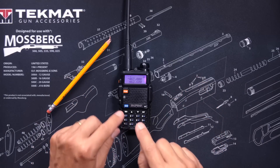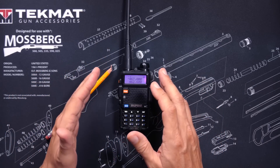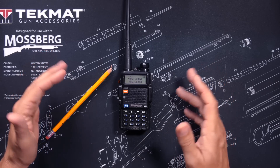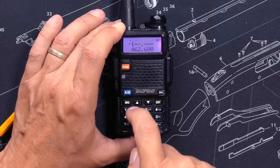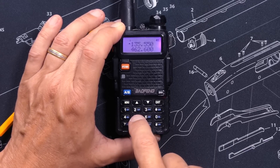when I try to enter a frequency, why does the sexy Chinese lady say, cancel? For example, 2, 1, 3, 3, cancel.